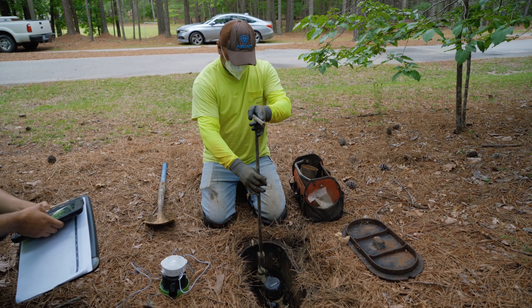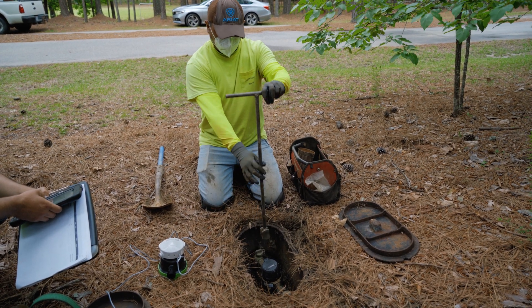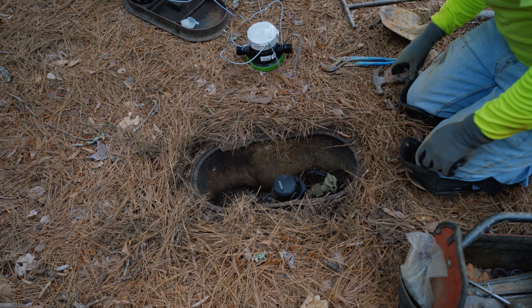If they can safely move ahead, they'll begin with turning off your water with a simple twist at the street. Then, they'll loosen and remove your old water meter.